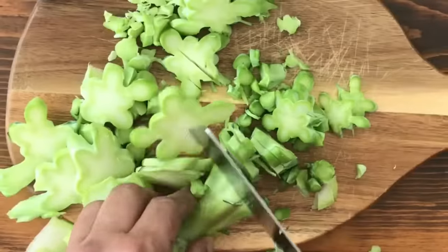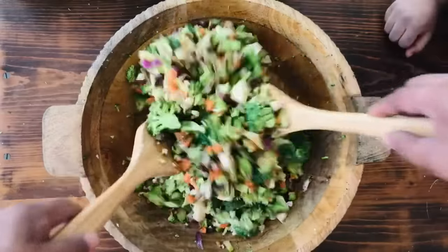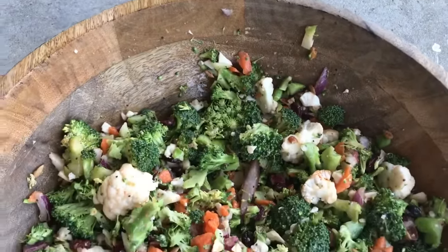Today we're going to be making the best broccoli salad. It's crunchy, crisp, sweet, and delicious, and the taste is phenomenal.